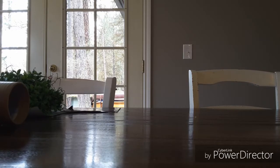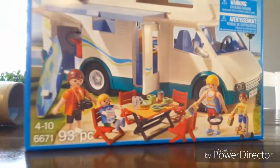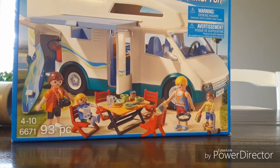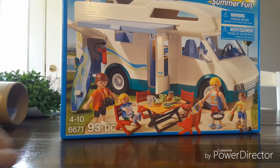Hey guys, today I have a toy here, so let's see what it is. I'm going to grab my bag here. It is the Playmobil Summer Fun Camper. It has 93 pieces and it's set 6671.